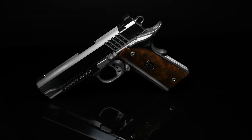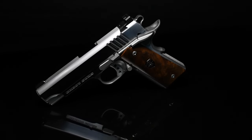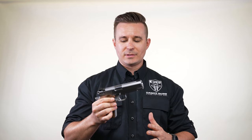Cabot Guns is excited to reintroduce the national standard to our model lineup. This stainless steel 1911 is — I really can't say it any other way — it's perfect.